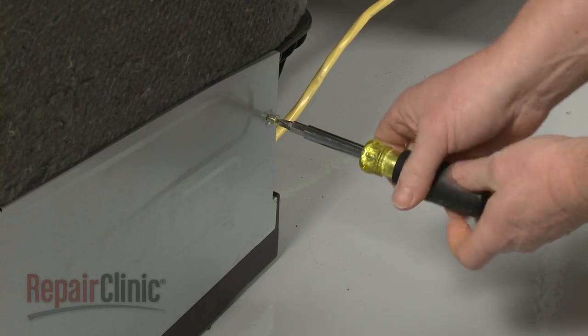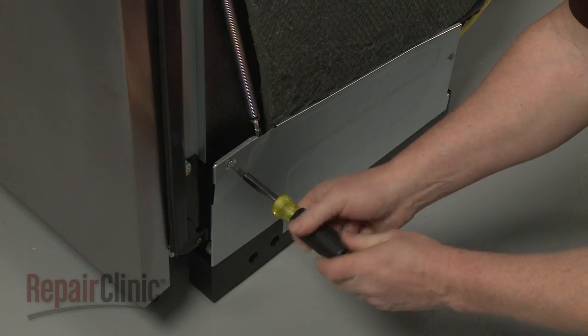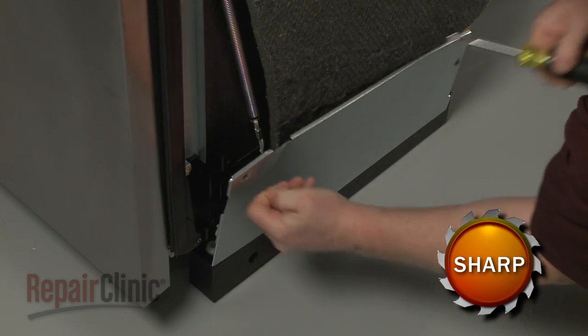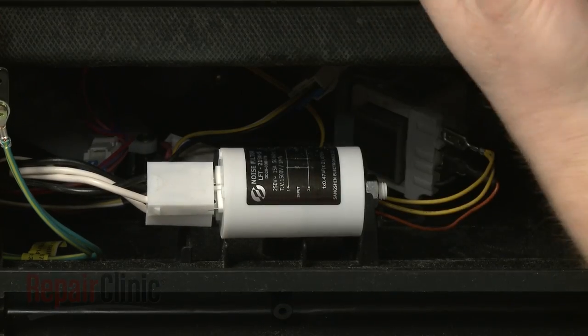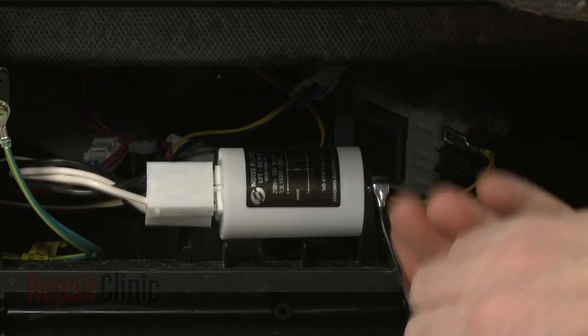Use the Phillips-head screwdriver to unthread the screws securing the right side access panel and remove the panel. Use a 13-millimeter wrench to loosen the mounting nut securing the noise filter and move the filter out of the way.